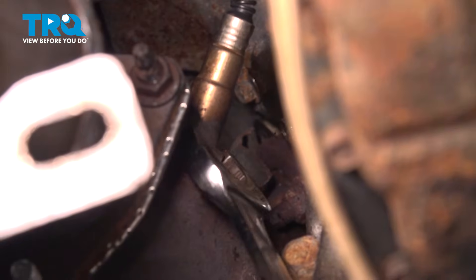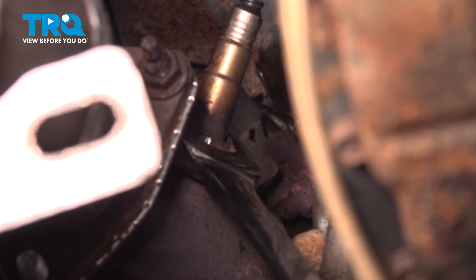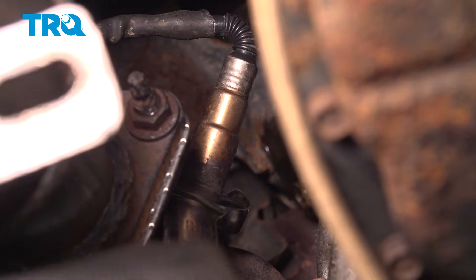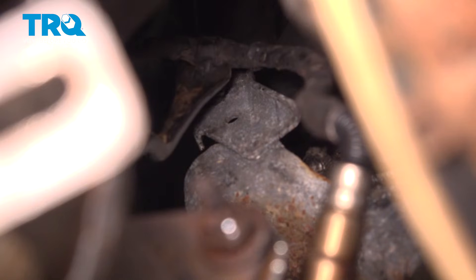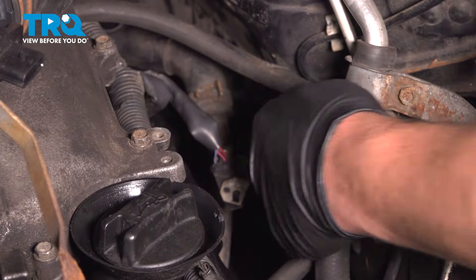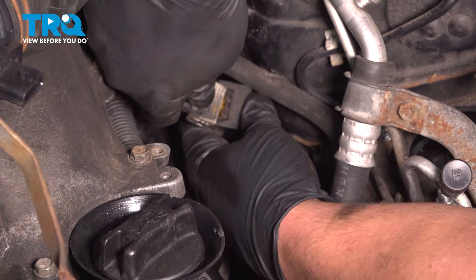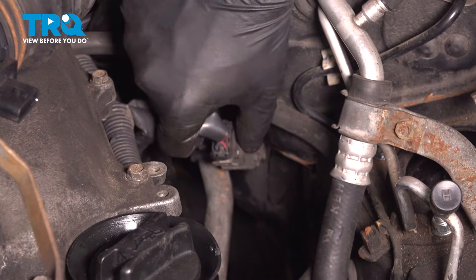Install the new O2 sensor. Snug the sensor down and torque it to 37 foot-pounds. If you can't get a torque wrench in there, do the best you can. Use a long trim tool to help install the plastic clip. Connect the harness — reach down and grab it, plug it in, then close the little door. Make sure it clicks into place.